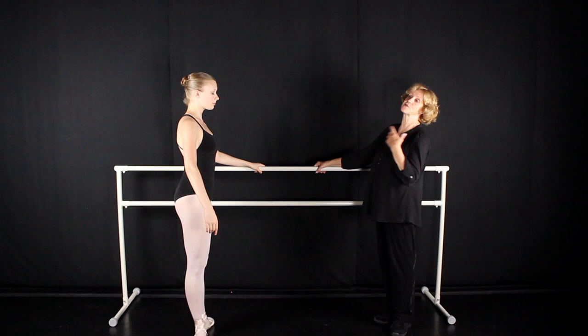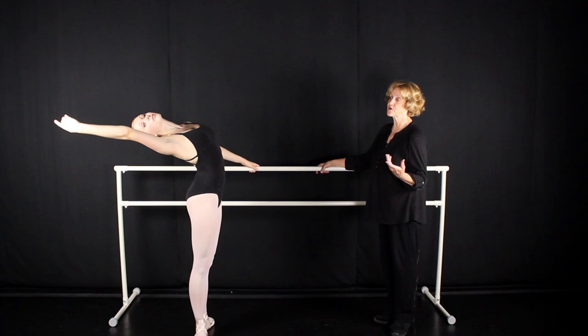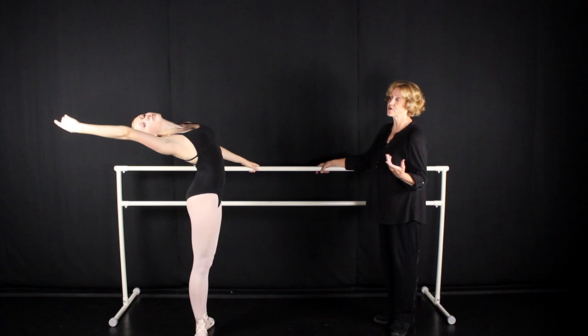A common mistake dancers make as they port de bras to the back is letting that shoulder open and letting that arm reach out to the side. So to avoid that, we want to pick that arm up. I'm looking at my hand, beautifully hand up, arching the upper back. As the hand opens, we turn our head and we come straight.